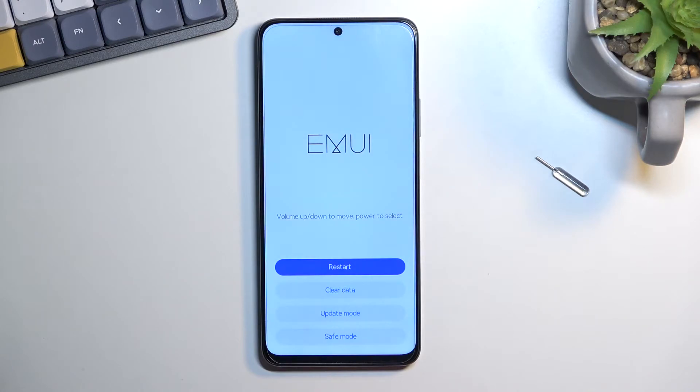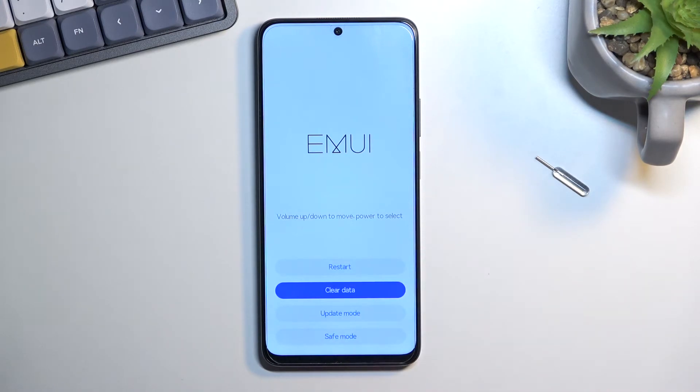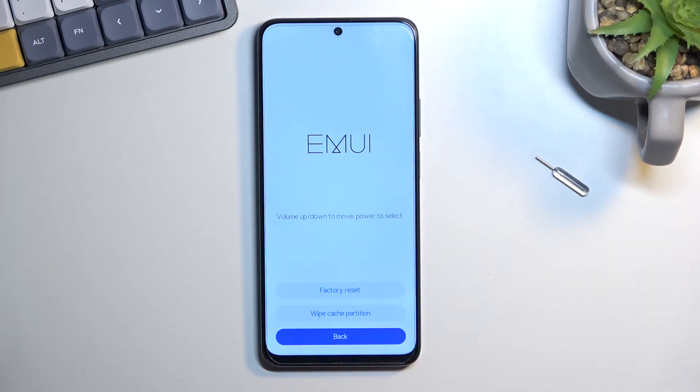There we go. So in here, as you can see, you can just tap on each one of these options and we don't have very many of them. We have restart, which just brings us back to the operating system of the phone. We have clear data, which includes factory reset and wipe cache partition. Then we have update mode and also safe mode for the device.